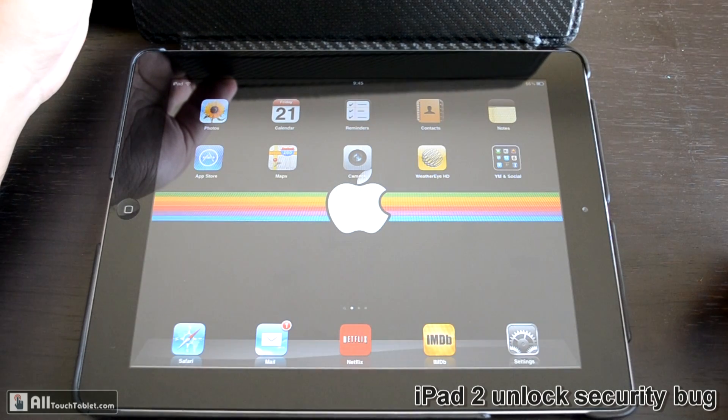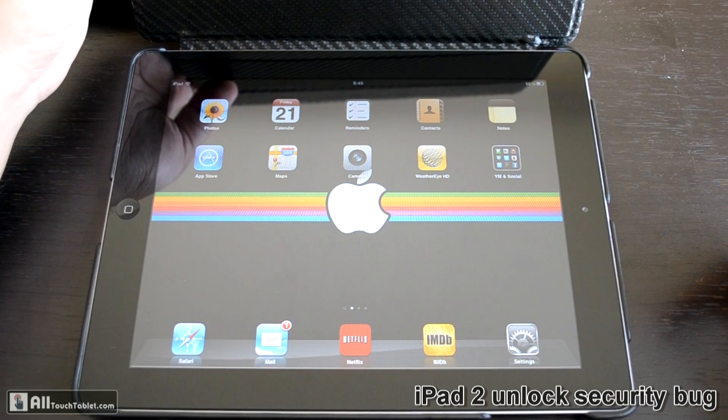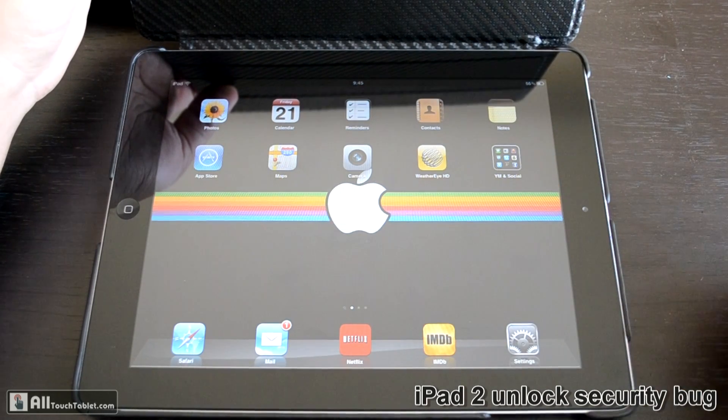I hope Apple fixes this pretty soon, because this is a pretty important security threat, especially if you travel with your iPad to public places and leave it open in an app that can reveal your personal info. Read more about this problem on Not Touch Tablet. Thank you.